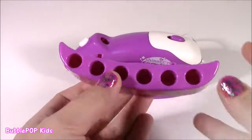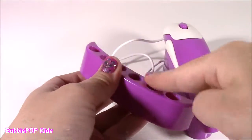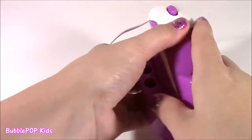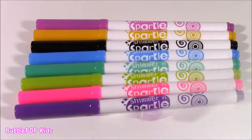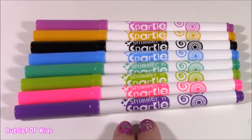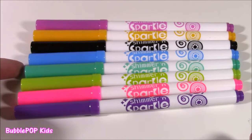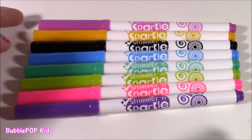We also get this little side piece that clips right onto the base here to display all those pretty markers and keep them hooked on. How can you airbrush without the airbrush markers? We get eight really pretty colors: purple, hot pink, lime green, a turquoise, a sky blue, black, yellowish-orange, and a lighter purple.